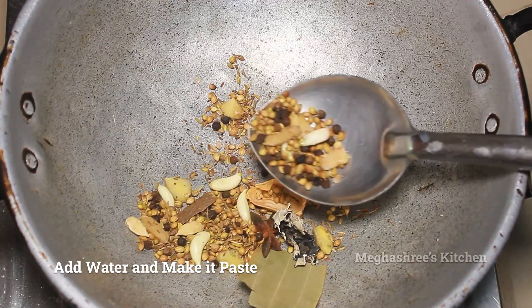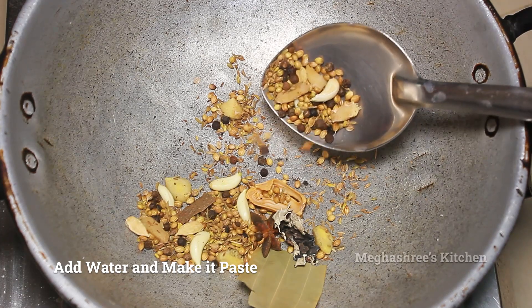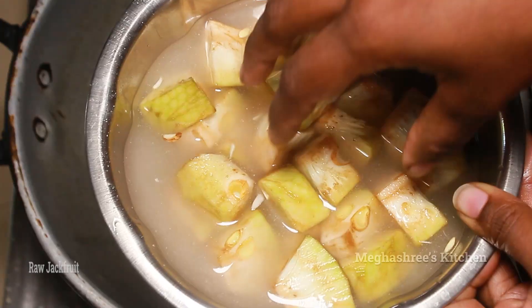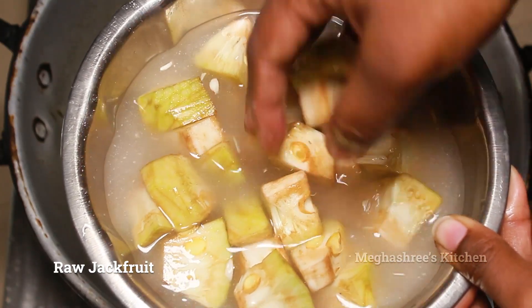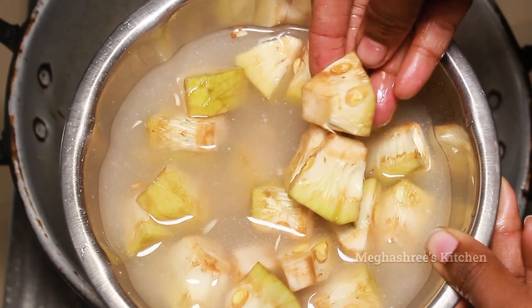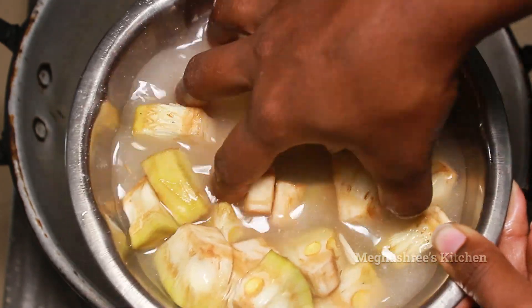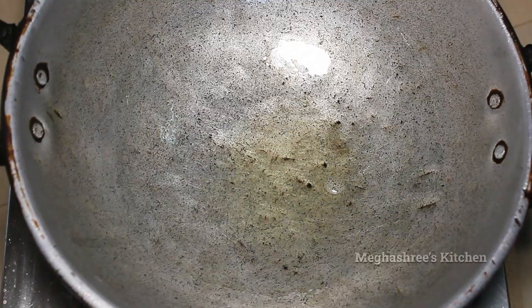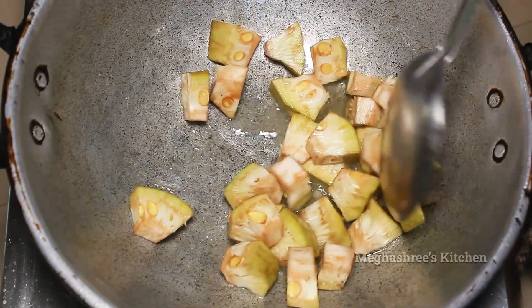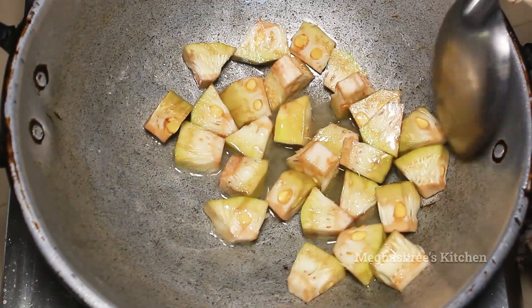Mix it in low flame and grind into a smooth paste. Mix it in a bowl and let it dry.